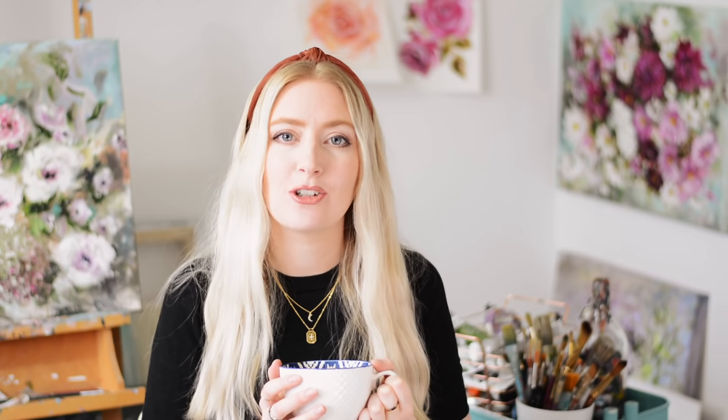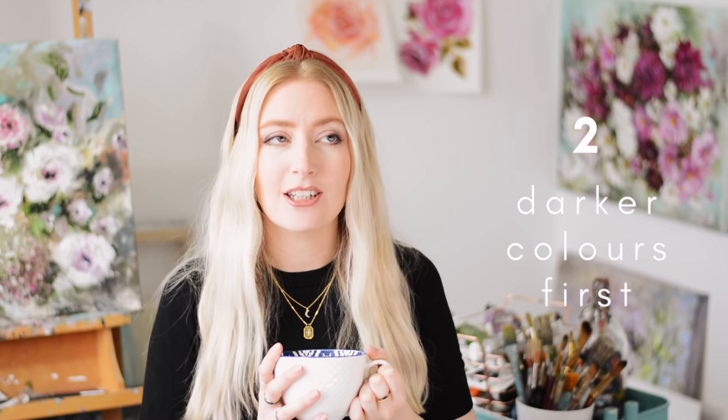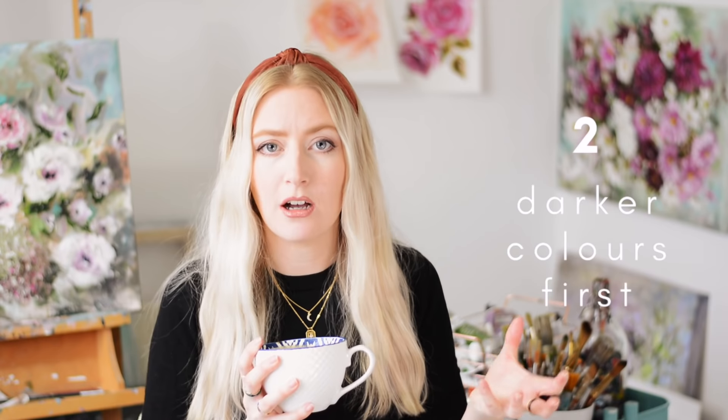My second tip is to start with dark colors first. It's a lot easier to lighten something than it is to darken something. Once you pile on a load of white paint with oils, it's very difficult to then add darker colors afterwards. So what I always tend to do is add my darker colors first and then add the lighter colors with each layer.